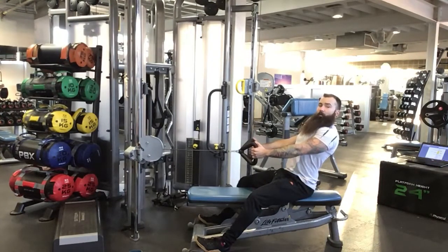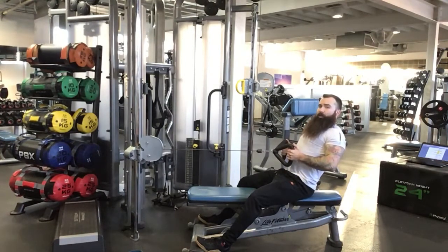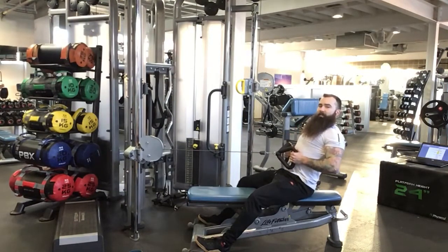A couple of cues that work really well: think about squeezing a coat can in between your shoulder blades as you pull back. And for engaging the lats, imagine there are oranges in your armpits and you're trying to squeeze the juice out of them as you pull.